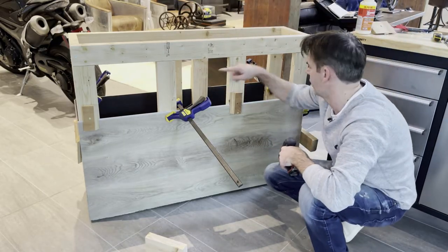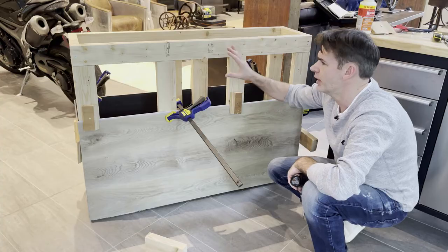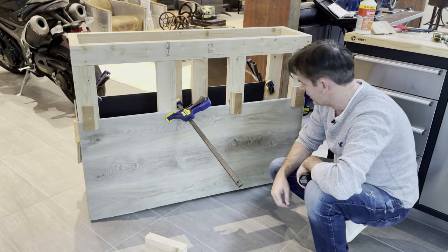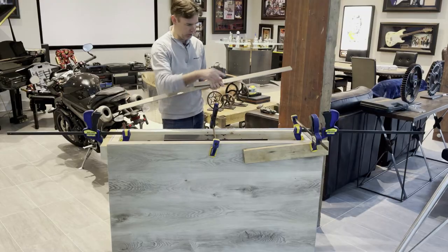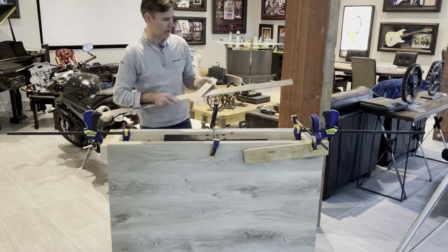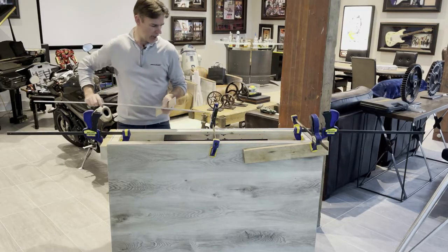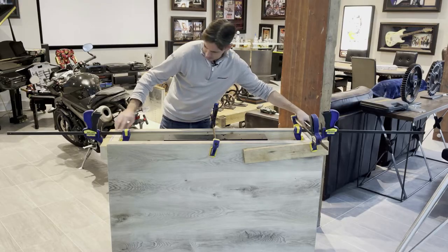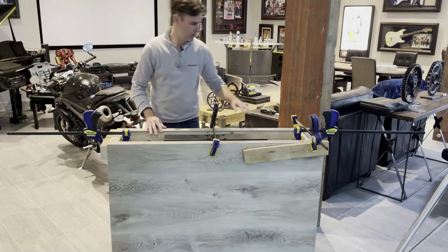We do one layer at a time all the way around, let it dry for a few hours — overnight is best — then take the clamps off and do the next layer until we get to the top. This stuff looks good and you can have any shade, color, or pattern you want. We've just put the last top layer on. We finished the top edge at 45 degrees so we can make it look pretty by cutting two-inch strips to go all around the top with 45-degree angles, glued into place.